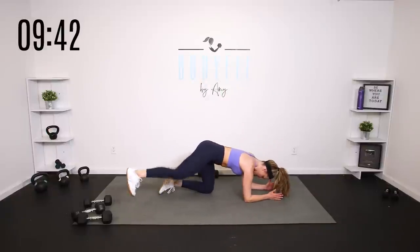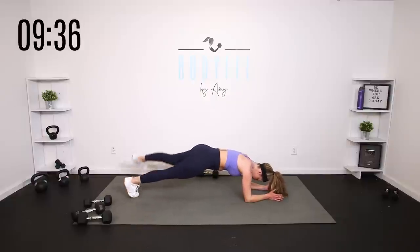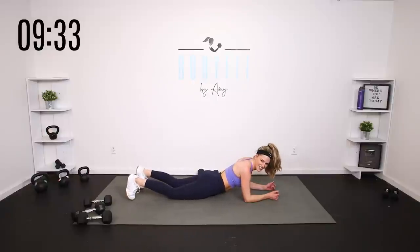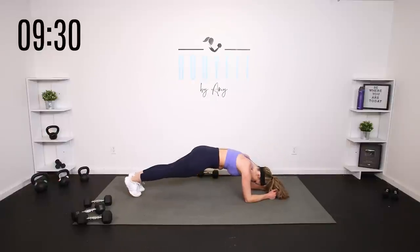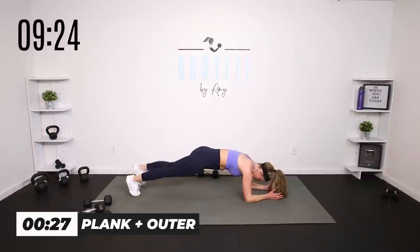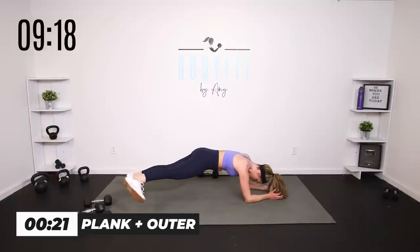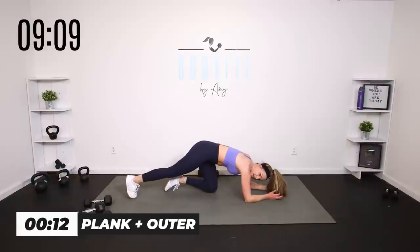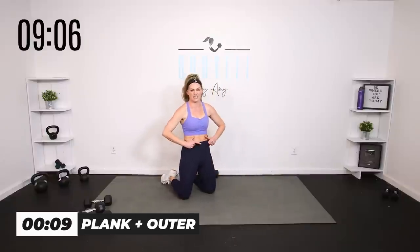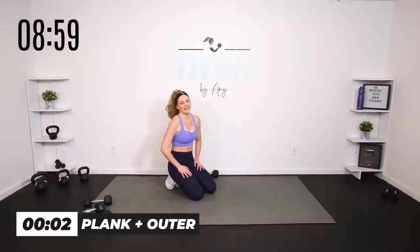We're going to outer thighs. If you're modifying: one knee down, other leg out to the side. Otherwise: elbow plank, squeeze and lift. Maintain that good plank position — really tuck the pelvis, lock out the quads and glutes, everything tight in that core. Lift up in the center, squeeze out, in, out, in. Keep everything pulled in.